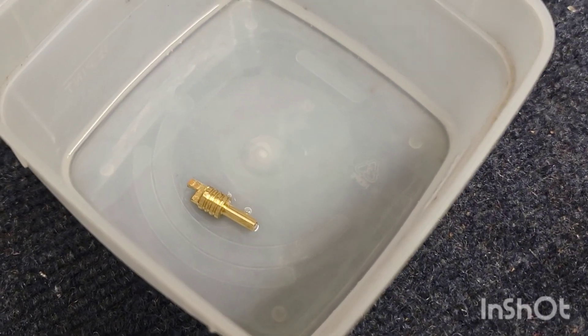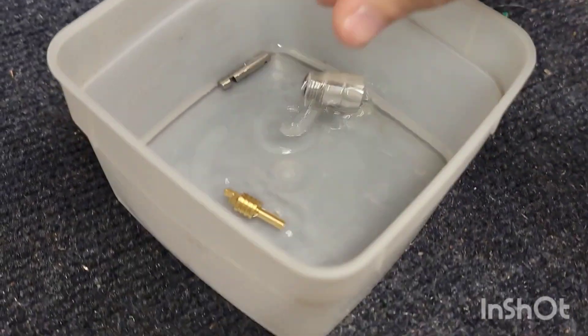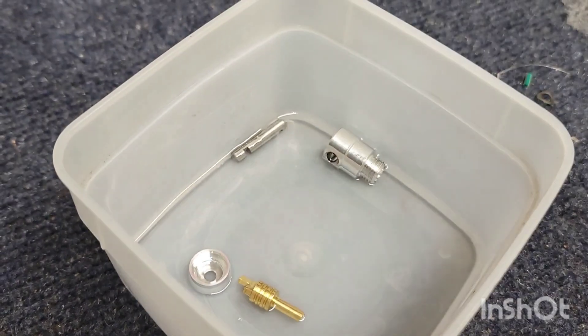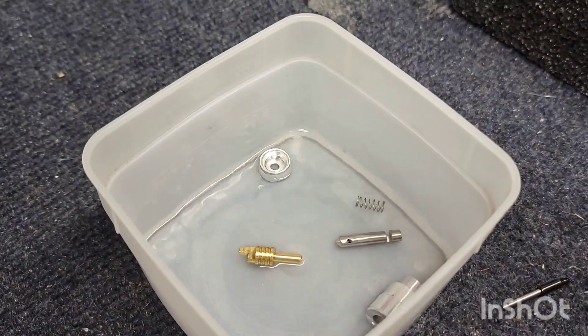From there, you want to put it in a little container of alcohol just to get it clean if you want to start fresh. We have a nice little alcohol bin that we use, and if you want to go completely fresh, we're gonna put it in there and shake it.